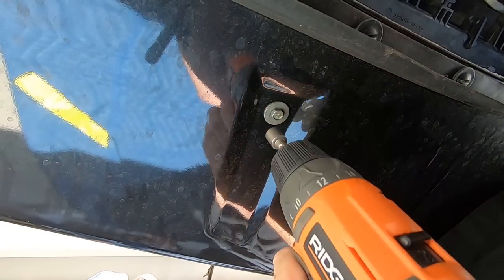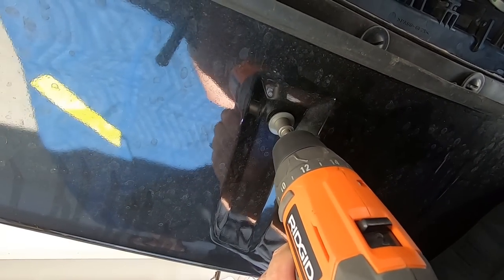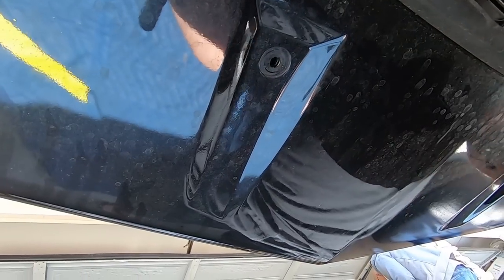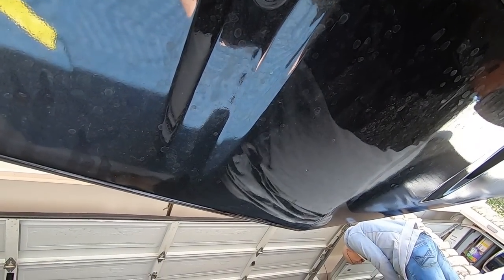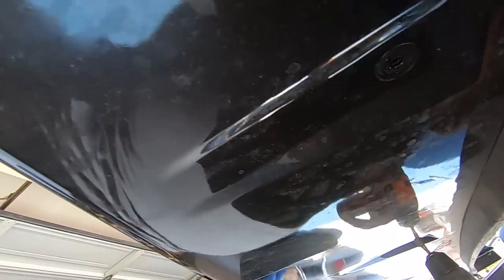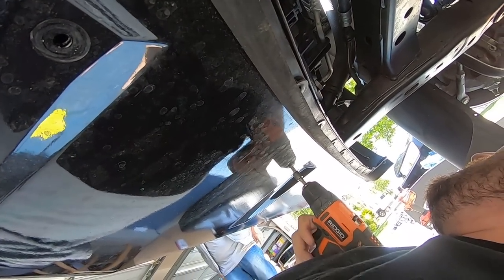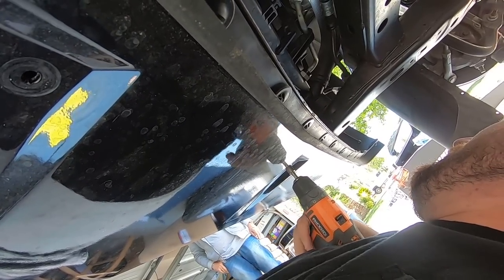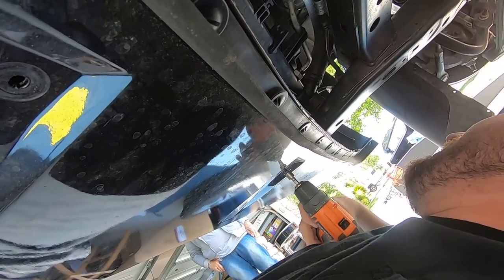Now we're underneath the car. There are going to be two 10 millimeter bolts on the bottom. It's pretty funny — these two bolts are the only thing that hold the bumper in place. It's a tight squeeze. My drill's dying, but we got them.